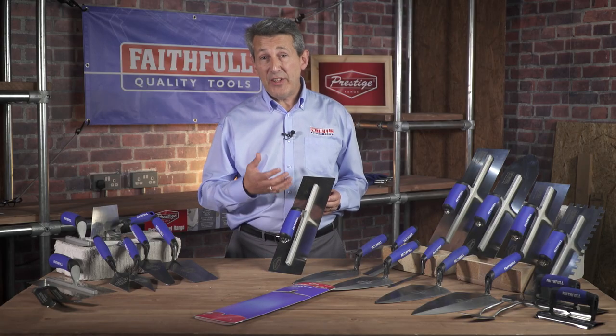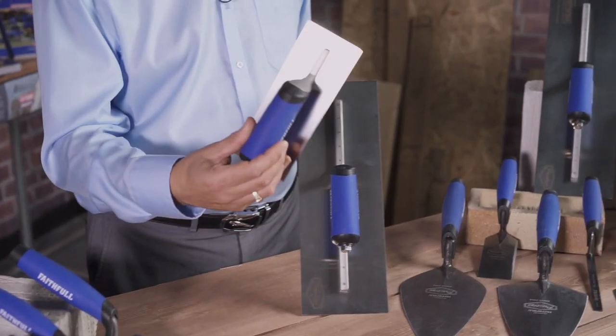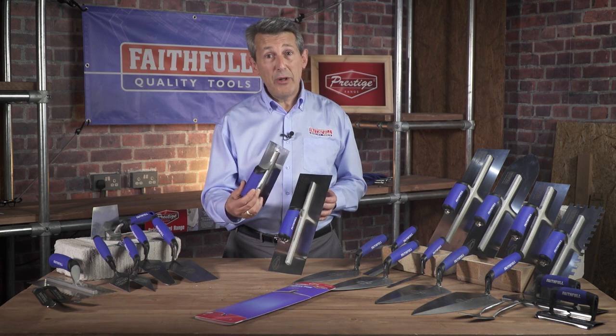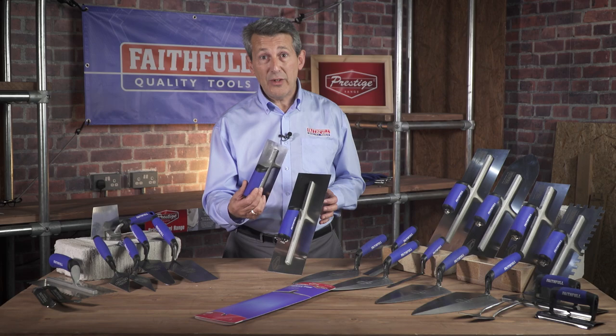Within the plastering trowel range we also have an 11-inch and a 16-inch. We also have a little midget trowel — all the same features and benefits, pre-worn again. This is ideal for plumbers and electricians when you're in a really confined space and you need to finish your job off just to make it look absolutely perfect.